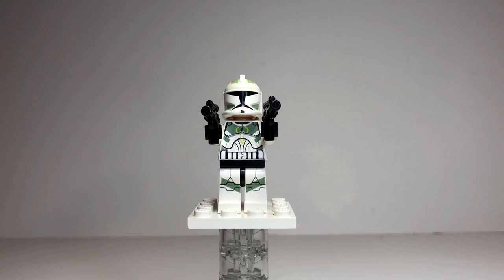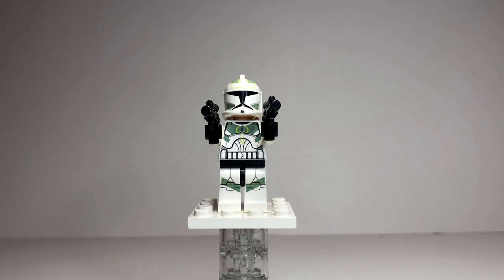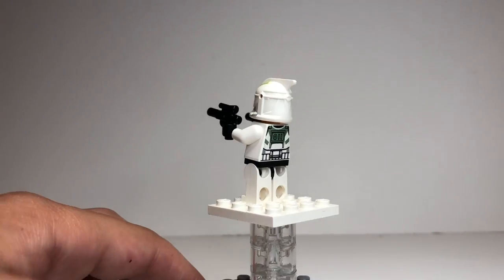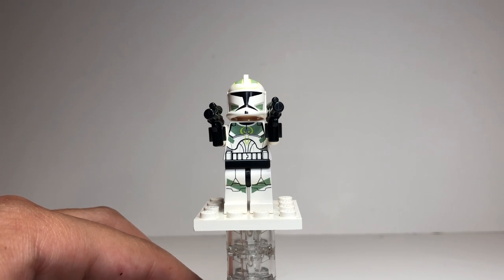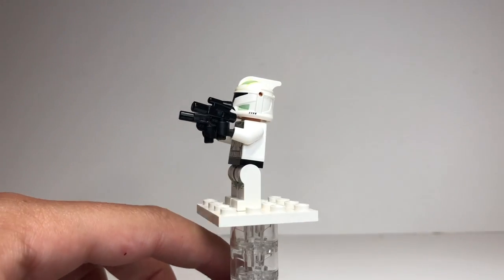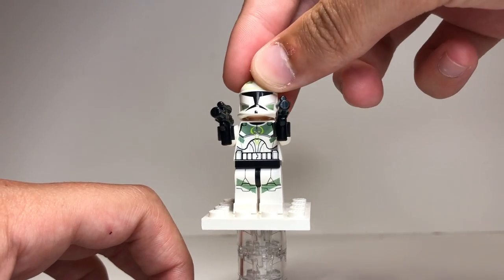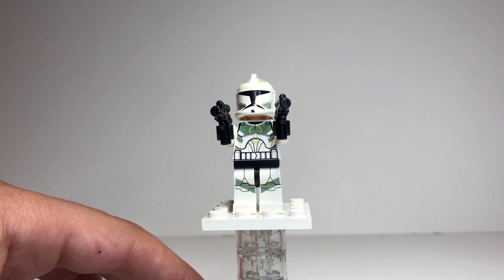Our next minifigure is just a normal clone trooper — he's not labeled with a special name on the box — but as you can see, he has very nice forest green, light green, and neon lemon-colored markings and just looks very cool. He has green all around his torso front and back, and his helmet also has some very nice light printing, which you didn't really see on Clone Wars minifigures much. This clone right here is the main reason why this set has gone up in value, because Clone Wars clones with interesting patterns and colors have gone up significantly. He comes with two blaster pistols.